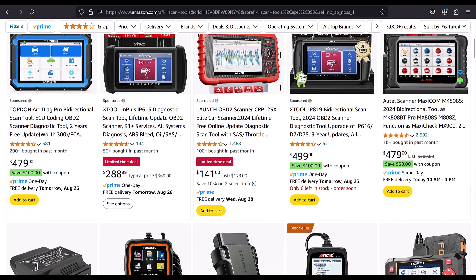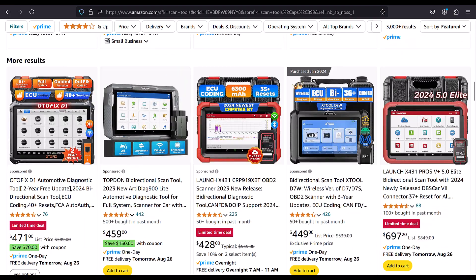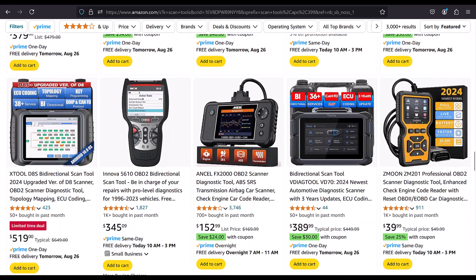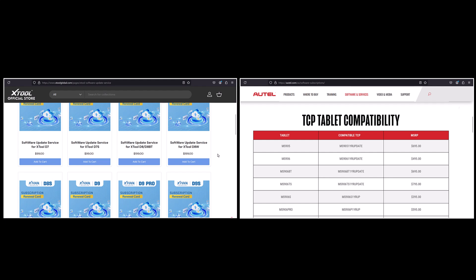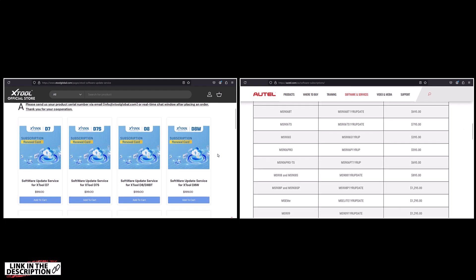One other challenge that makes most buyers skip over this is that the cost of the renewal license is typically not listed on the product pages for most scanners, and you'd have to do some decent amount of digging to get these costs. I've been able to find these pages for both Autel and X2, which list the cost of renewing a subscription, and these are resources you may want to consult if you're considering tools from these manufacturers.